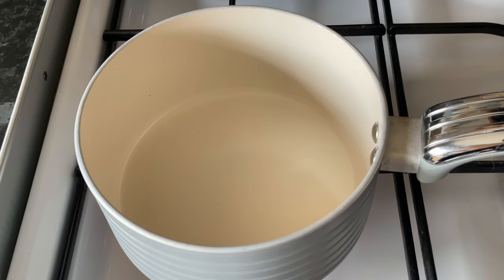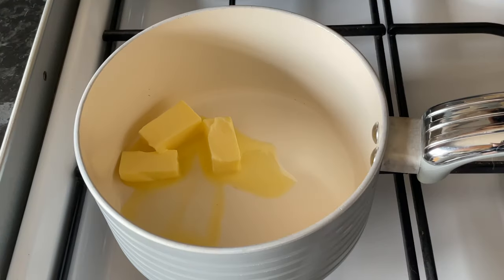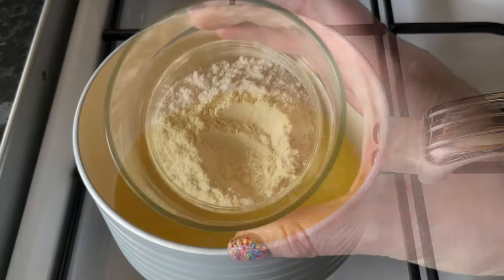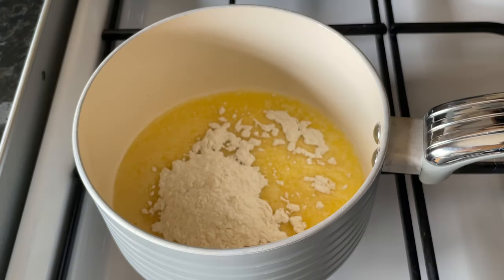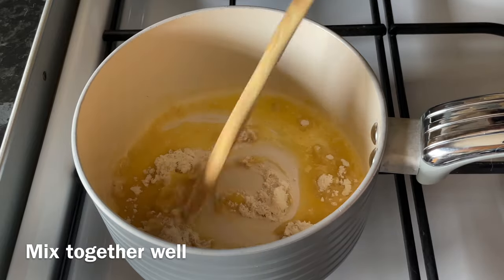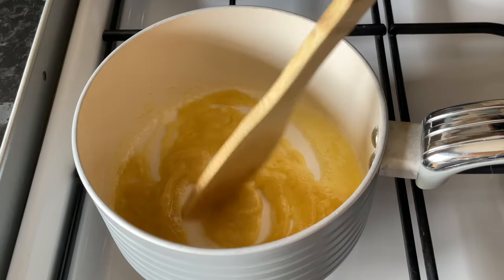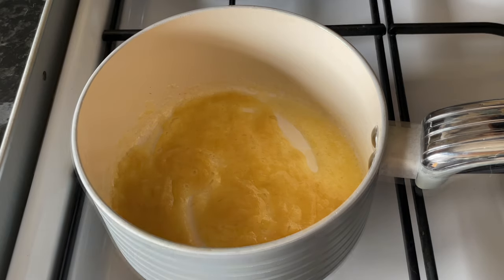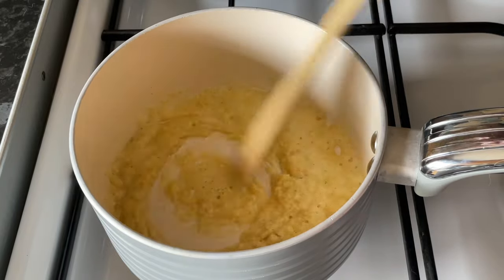We're going to start off with the sauce. On a medium heat in a smallish saucepan, melt the butter — this is salted butter, use unsalted if you prefer. Add the plain flour, or all-purpose flour depending on where you're from, and give that a good stir until nicely combined. Let this cook for about three or four minutes to let the raw flour cook out so you don't get that raw flour taste in your end sauce.